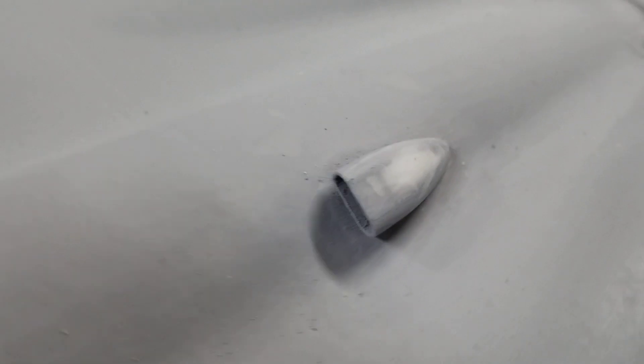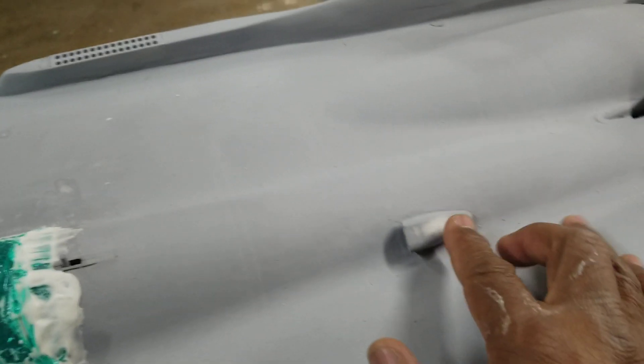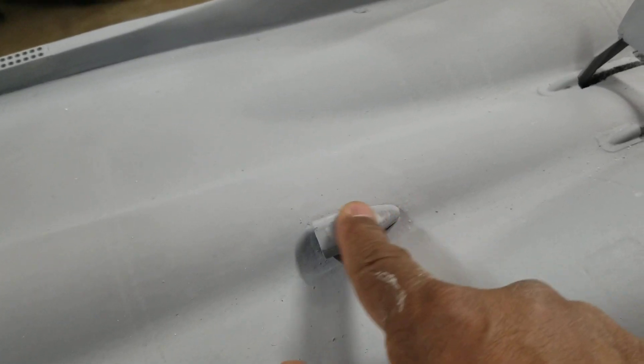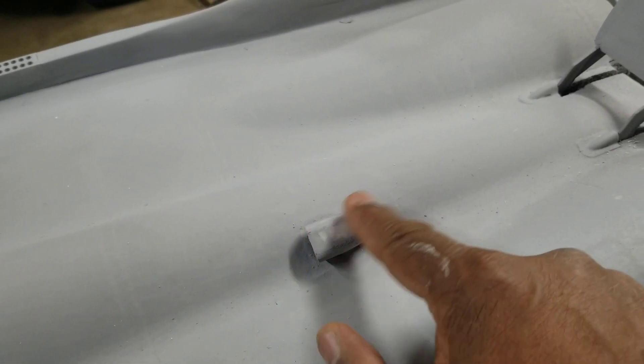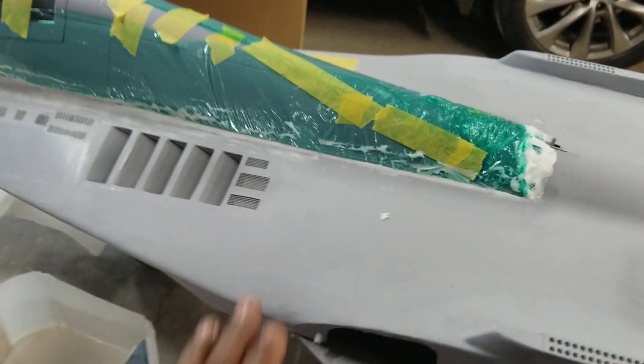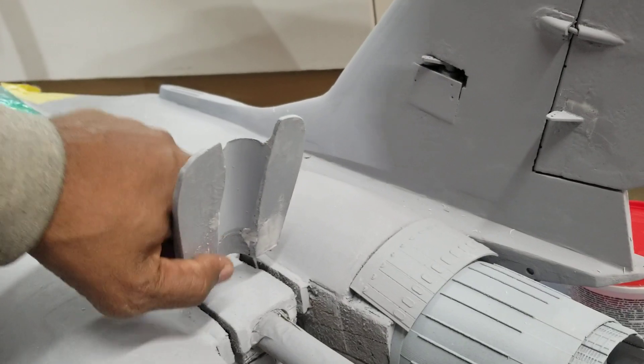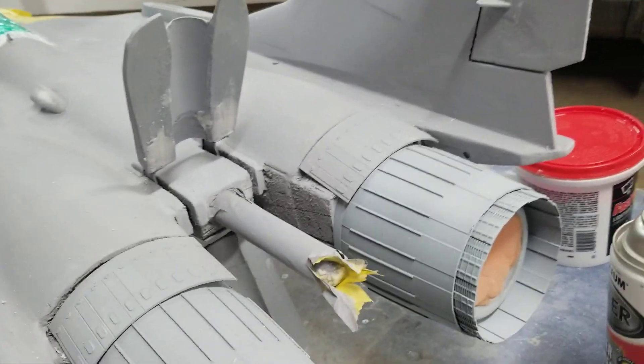Frank Born gave me the APU 3D printed. I've got some filler on the top, because the 3D printer leaves ridges, so that's making that smooth. Looking real good. Doing some sanding and filling on the speed brake as well.